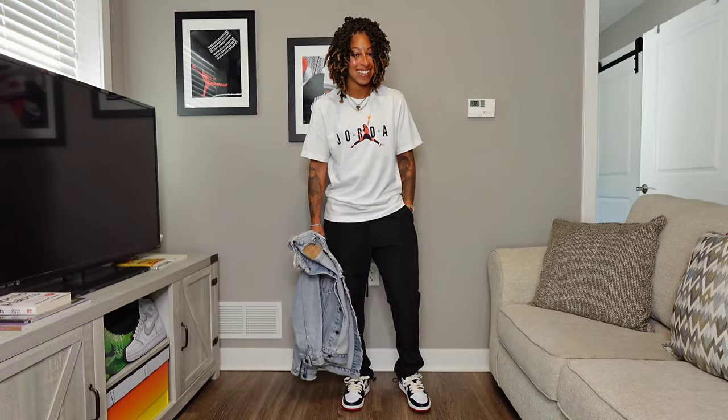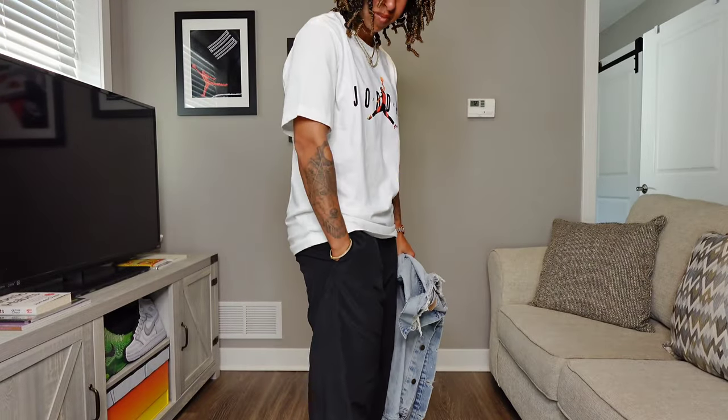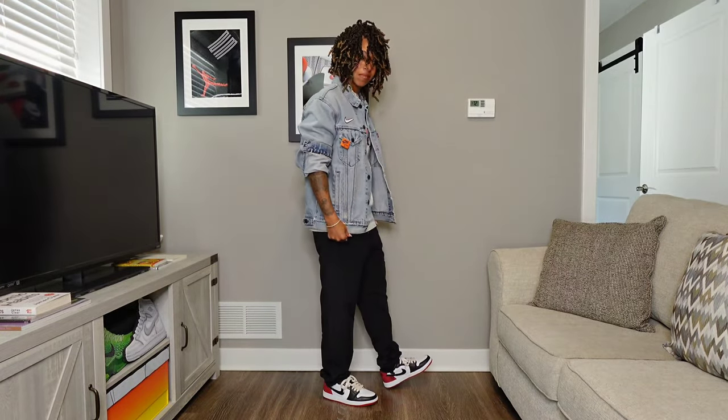Now let's flip it — make it a little bit more relaxed, but pretty much the same thing. So the Jordan 1 Black Toe t-shirt, like I'm wearing the shoe on the shirt. The custom Levi's Nike patchwork denim jacket I had done — it's literally a custom. And then minimal everyday nylon pants to finish off this look.